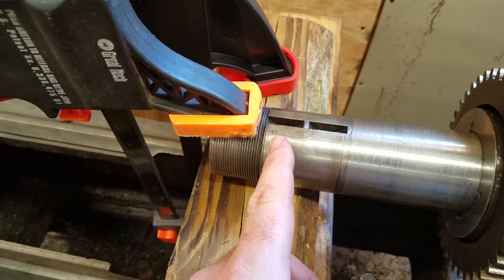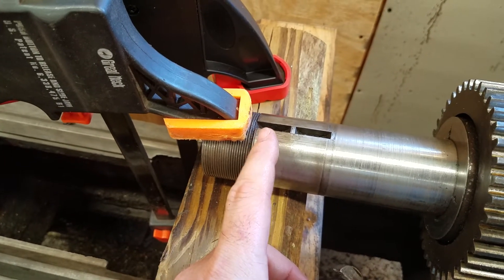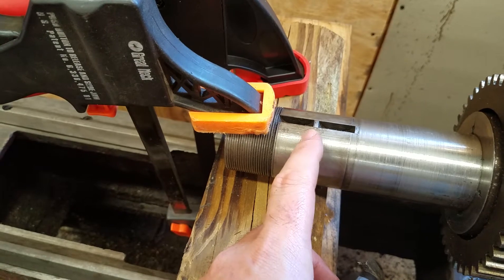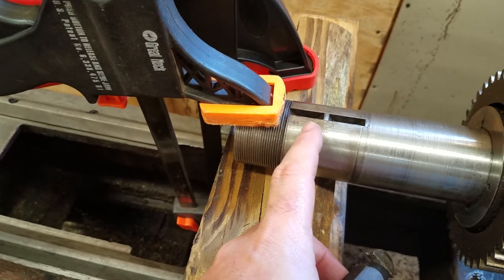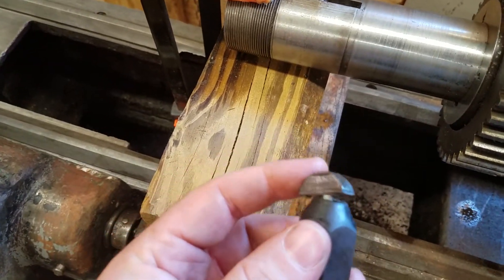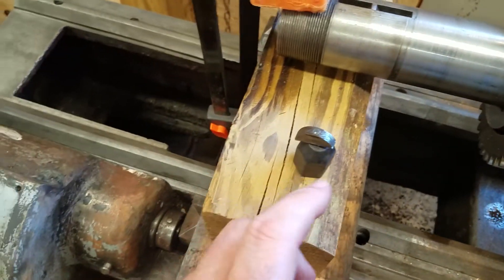What I did is I hit it with some PB penetrant and a blowtorch, got it good and hot, then let it set and cool so it would break its seal. I knew I got it hot enough because it started bubbling out the old oil and grease.